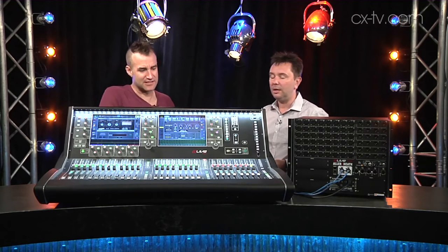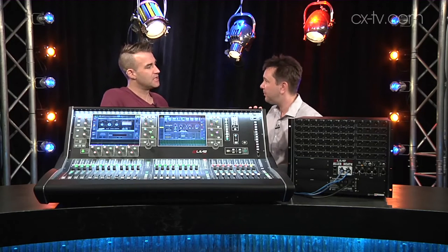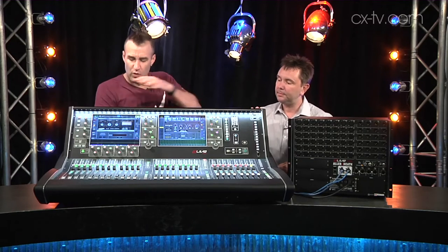We should talk about the surface, because that's also available in three different flavors. We're here with the 28-fader bank version, but there's a 20 and a 36 as well. With the 20 you lose one screen.